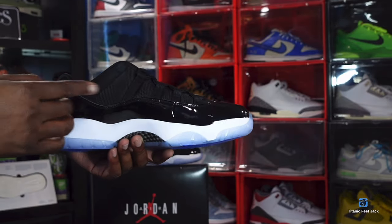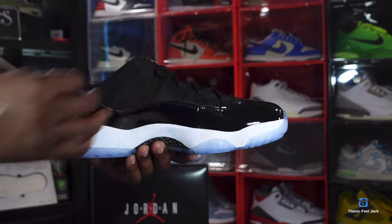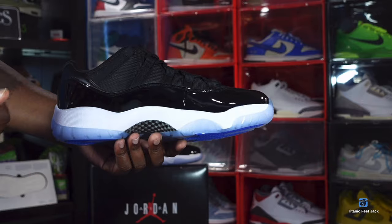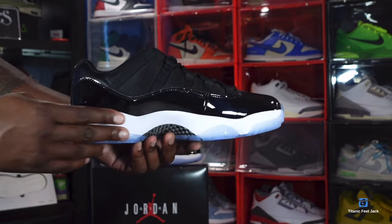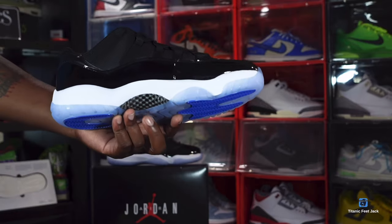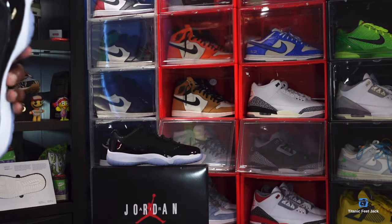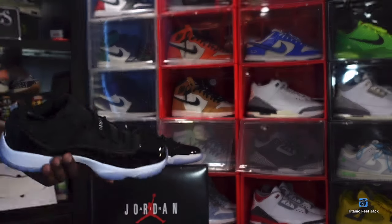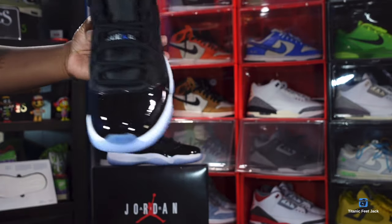Moving to the medial side of the sneaker, you have more of that mesh going on up top, five lace eyelets, patent leather on the side, and white on the fireline midsole. You've got that translucent rubber outsole material as well. It also comes stuffed with tissue inside, and here's a closer look at that patent leather.